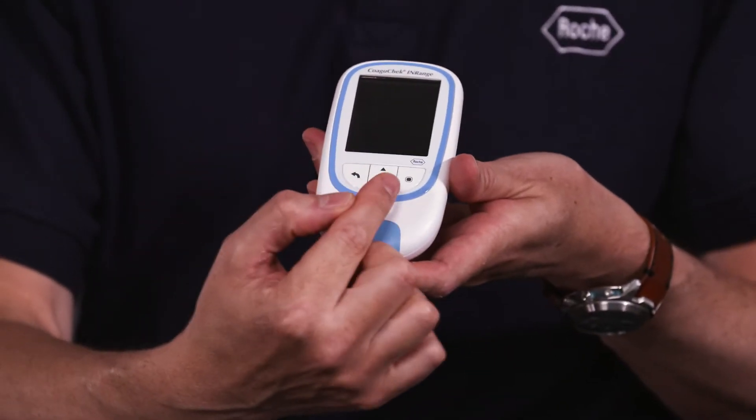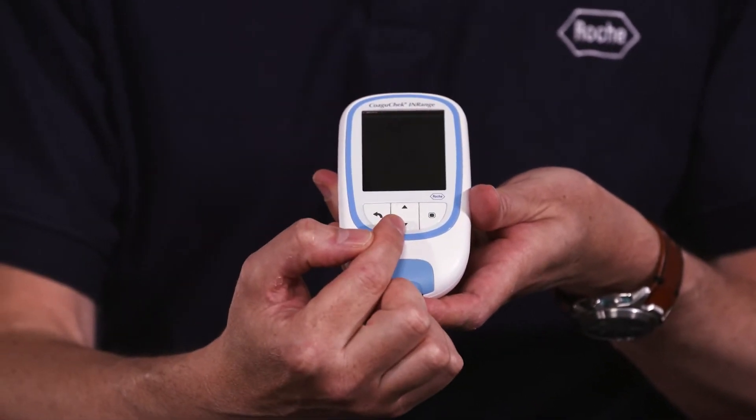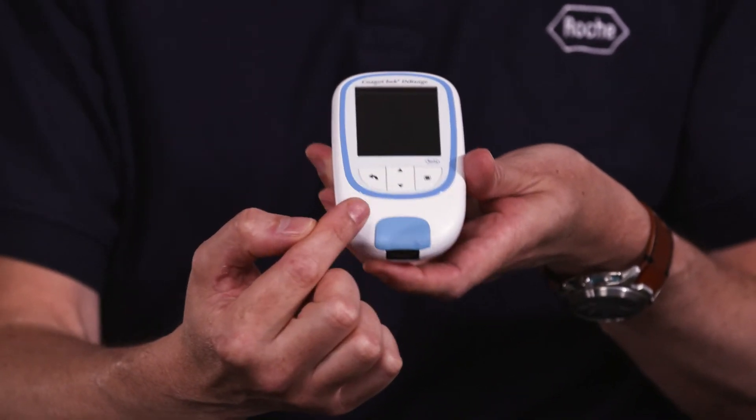On the front of the meter you have your screen, your power button which is also your confirmation button, your up and down arrow keys to navigate through the menus, your back arrow key, your strip guide cover and your strip guide.